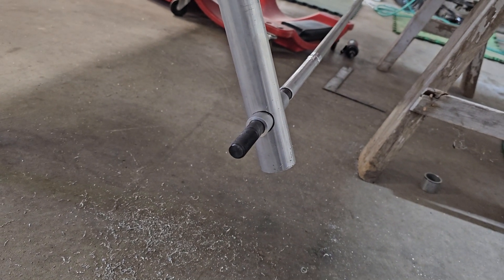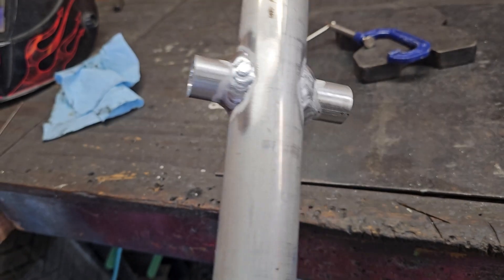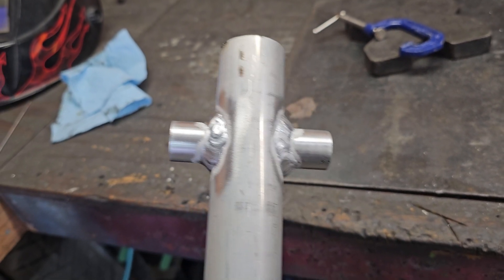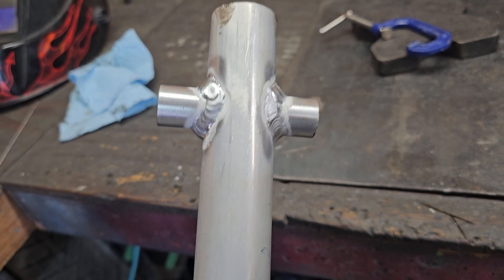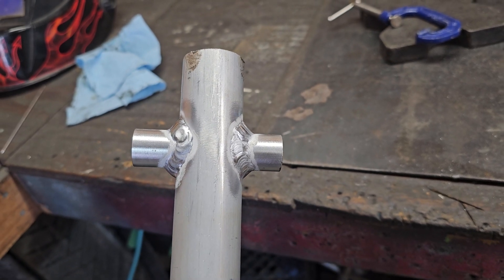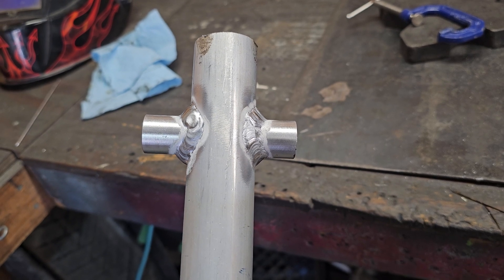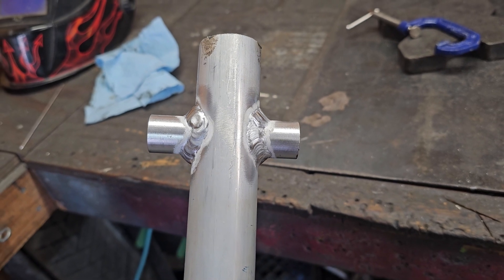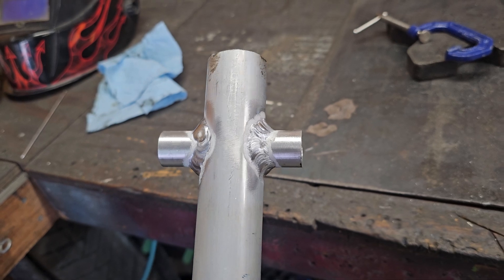Now it's time to weld. Got side one welded — of course I need to cut the end of the leg off, and I'll trim back the cross piece too. Left everything long because it is a lot easier to weld when you don't have to worry about the edge burning back. Also left the cross piece long because I don't know what brakes I'm going to use yet — I can always cut it off to fit, better than using a bunch of spacers later.